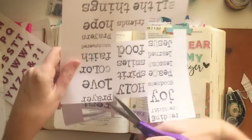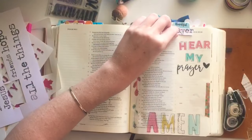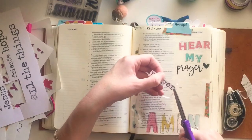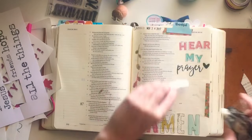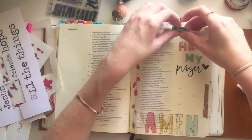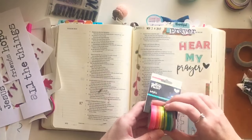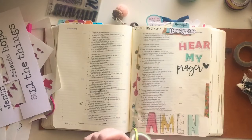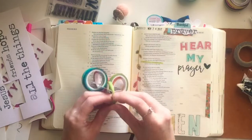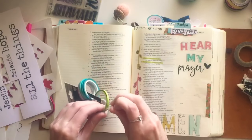I'm using that same washi tape to anchor down my tab at the top of my page, using my Illustrated Faith adhesive. I'm cutting out the word 'prayer' from Shauna's Toolbox Letters, which has all the prompts — it works really well up at the top with my tab and kind of offsets the scripted prayer stamp. After attaching that, I'm reaching for my new highlighter washi tape and I'm super excited about all the different colors that Illustrated Faith has given us — it's a new product and I'll link it below.